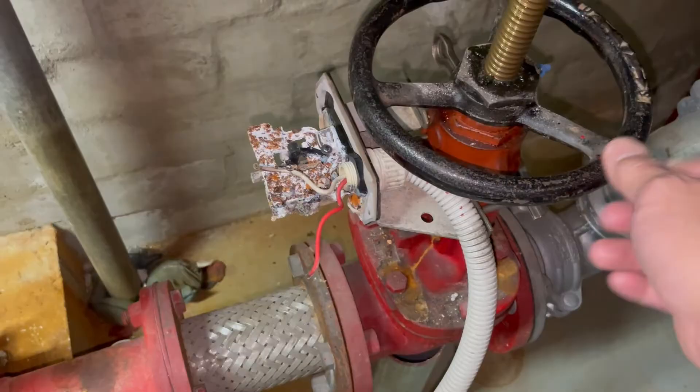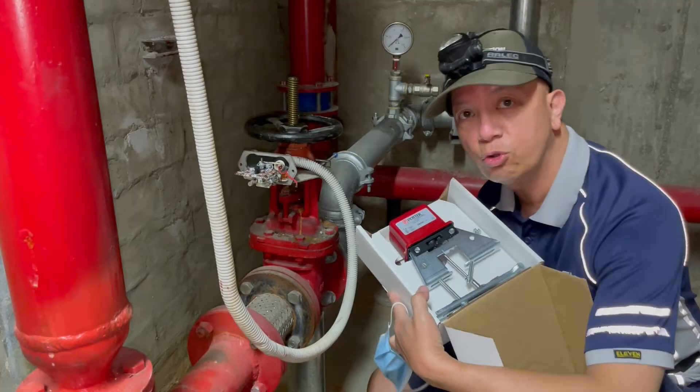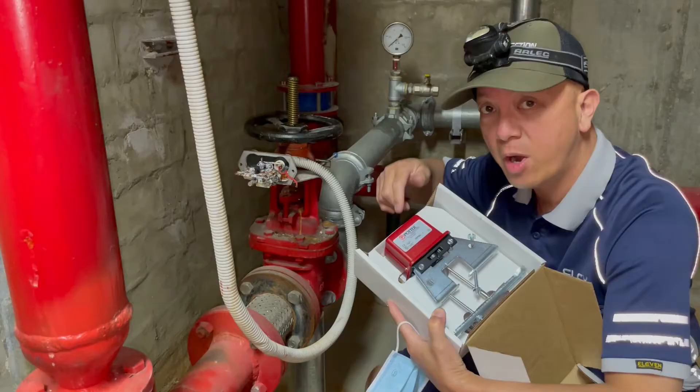There's a problem here and we need to replace it to clear the alarm on the fire system. This is the new tamper switch that I have, so I'm going to replace this old one with this new one — same brand, same model.